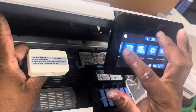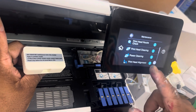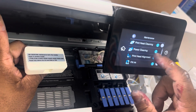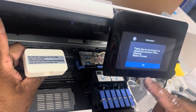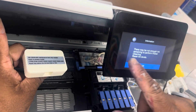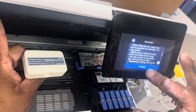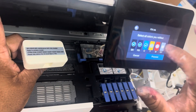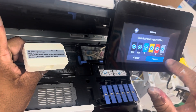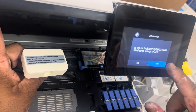Now you're going to go to Maintenance, then do a Power Cleaner and hit OK. It may say there's not enough ink remaining to perform this — hit OK, then Proceed. You're going to select all your colors. Select the colors you would like to fill and hit Proceed.